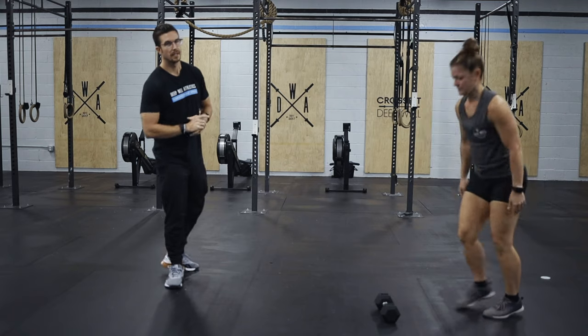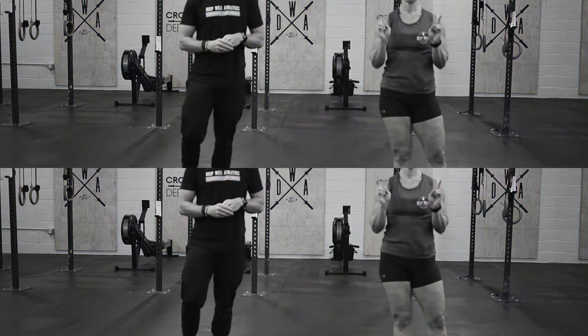All right, three rounds of all that. Have fun, enjoy this workout. Stick around and check out the movements. We'll see you in the next one.